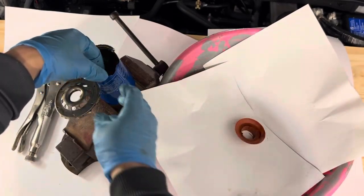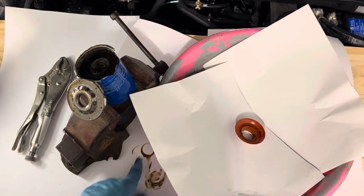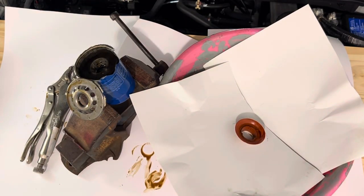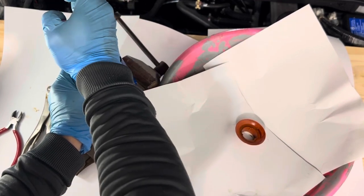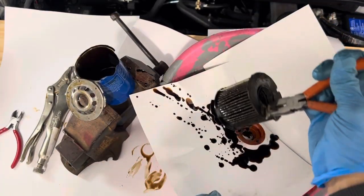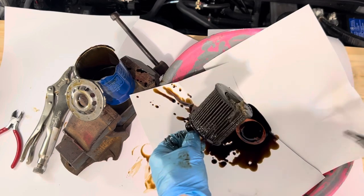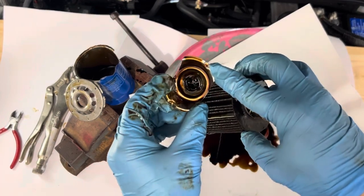That's one of the gaskets. Let's see if I can pull this out. The oil filter has about 6,000 kilometers on it from the 1.5T out of the CRV. It's sort of hard to get out actually — there you go. As you can see, the oil is pretty dirty. Look at that. That's the bottom piece with the spring.